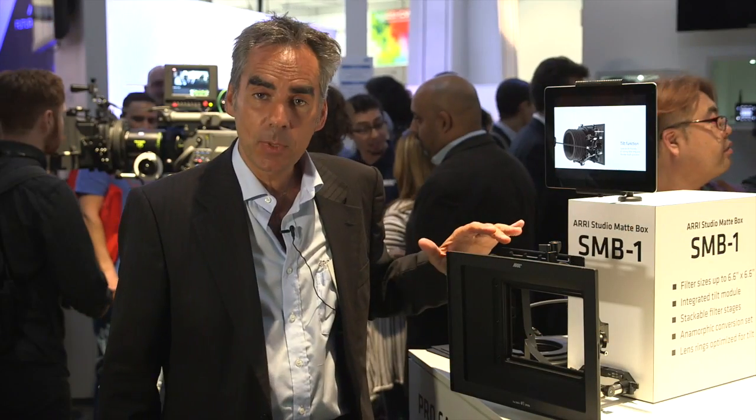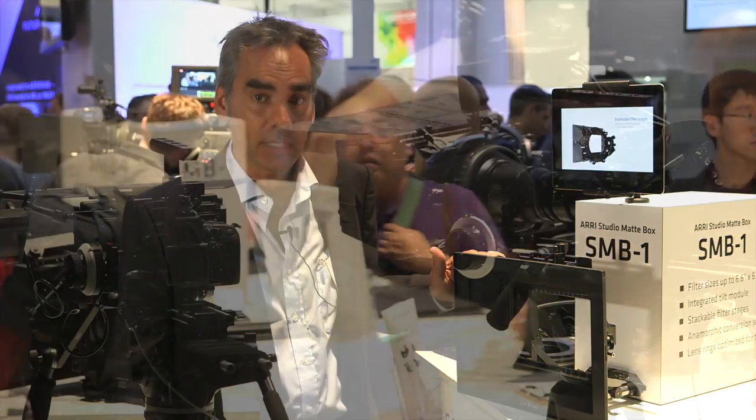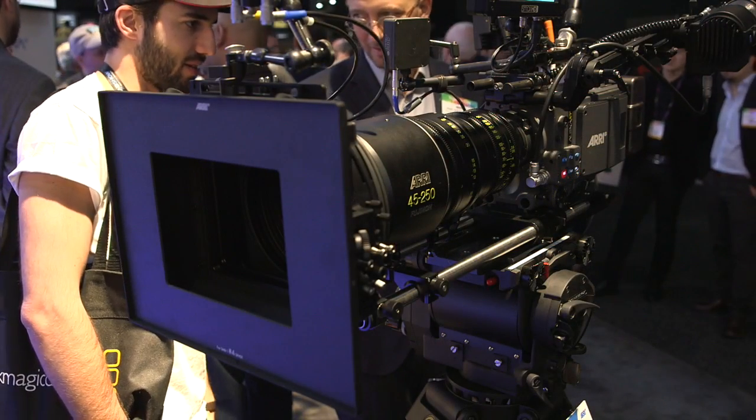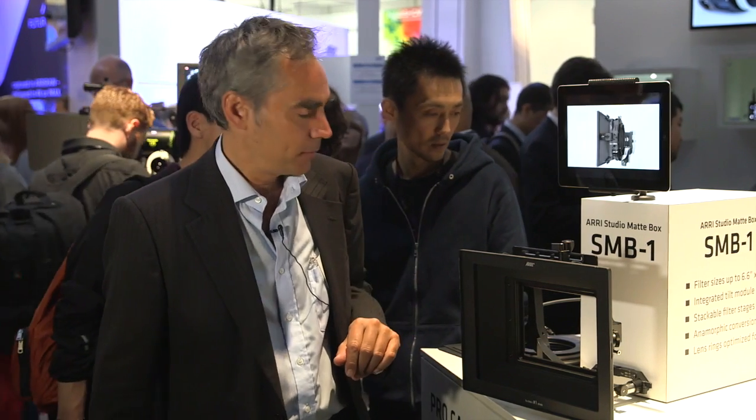Normally the SMB1 comes with a 4x3 sunshade, but there's another sunshade available for anamorphic shooting. You can just swap the hood for the anamorphic one. There are dedicated side flags for anamorphic shooting, and the same top flag works for anamorphic as well.